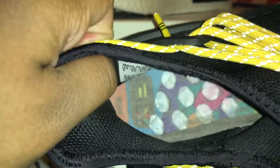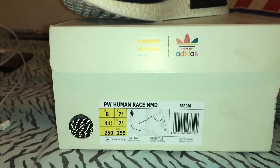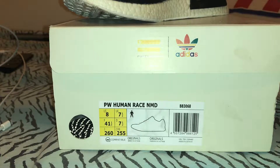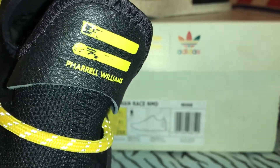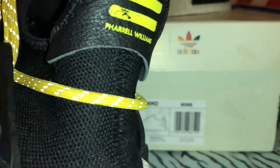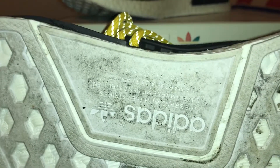The inside is kind of a crappy job — not even because I wore them, but you can see it's uneven, that's how they came. These are a size 8. On the back it says Pharrell. Overall, the stitching and quality are great, and the boost — like I said I wore these — the boost is pretty good. Everything is pretty good on these shoes.